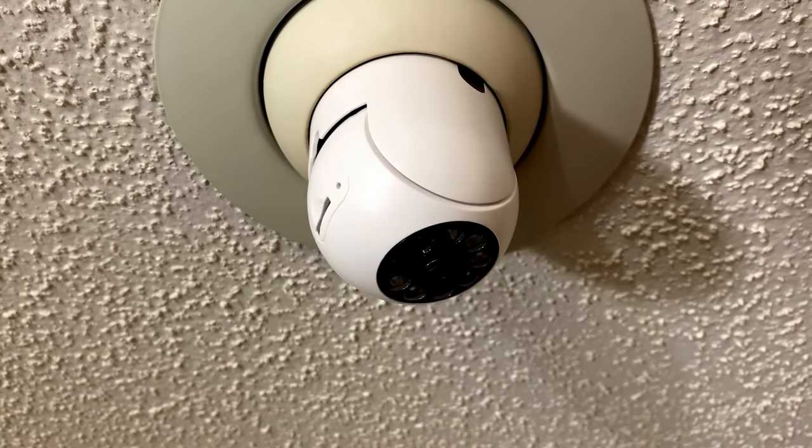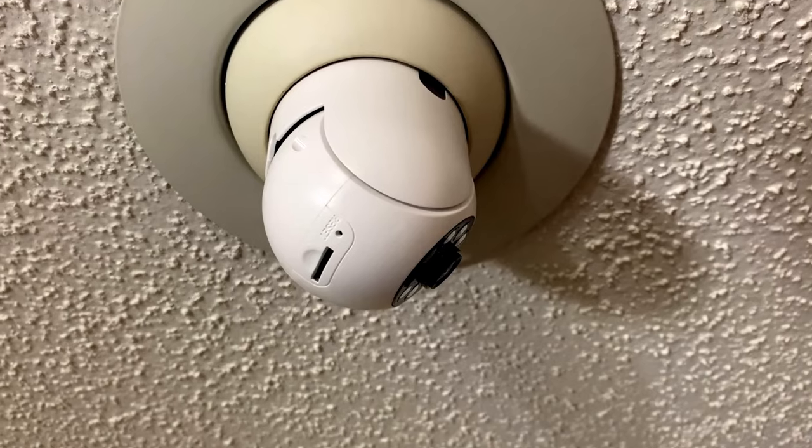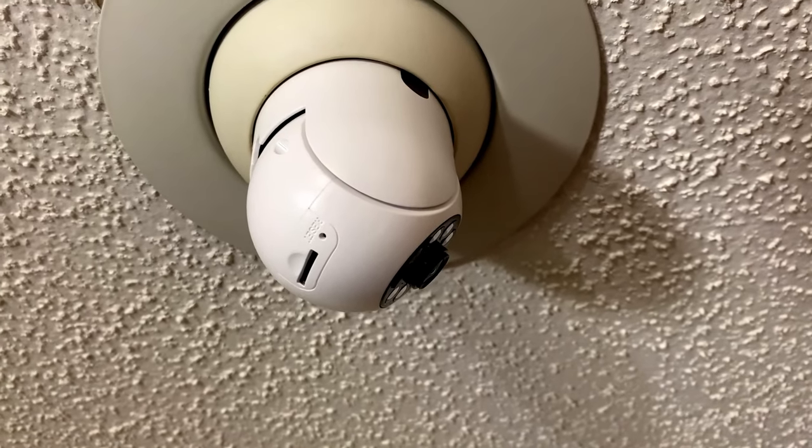I hope this gives you a better look at the E27 bulb security camera. Thanks a lot for watching and be safe.